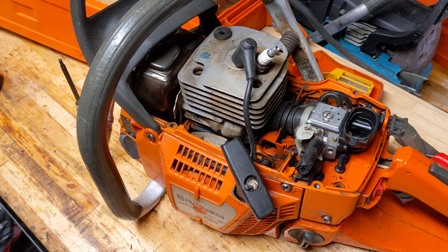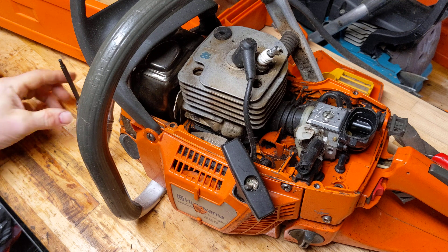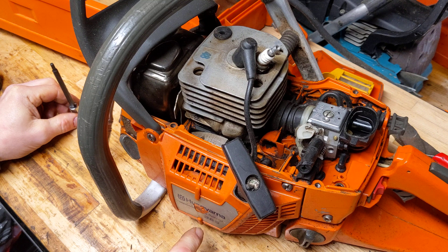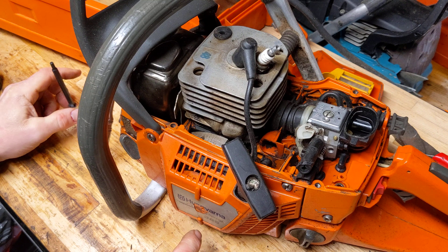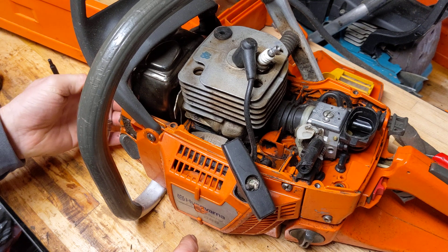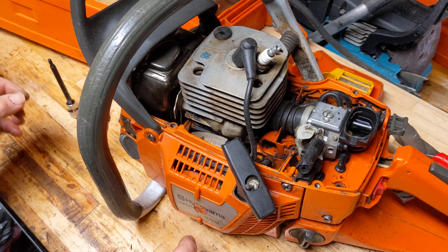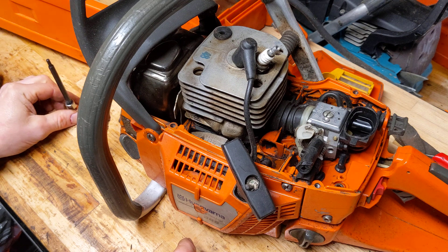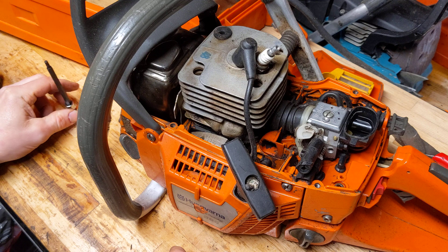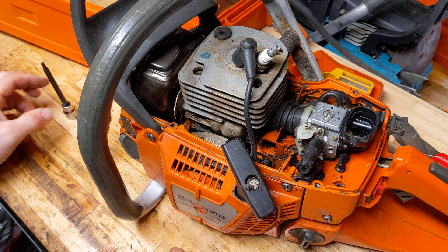Thanks for all your views. I guess this is part three of this project on this 365 Special, which in the last one we just compression tested it and checked the squish. So the compression was a bit low at about 130, not terribly low, not that it ran badly, but we've used this big 24-inch bar in quite a lot of things. And it wasn't new when I got it, so it's a 30-year-old saw.